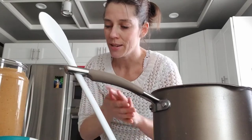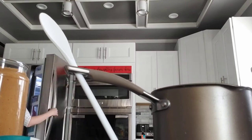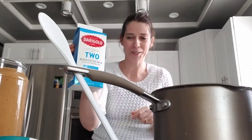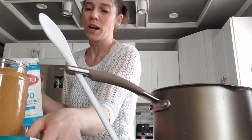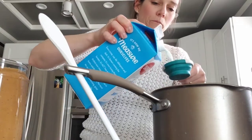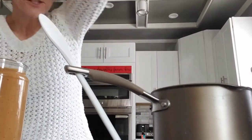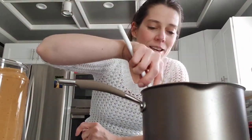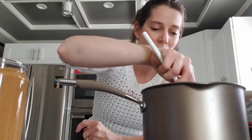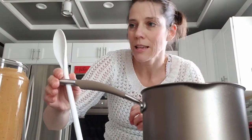And now we need a fourth of a cup of milk. This is a fourth of a cup, so we're going to fill that up. Ready for the milk waterfall? Can you hear that? It's cooking! That also means I probably better get my handy spoon out and start stirring. So this part melts the butter in the bottom of the pan.